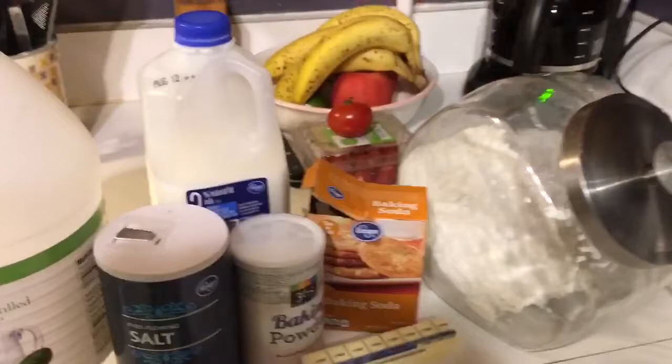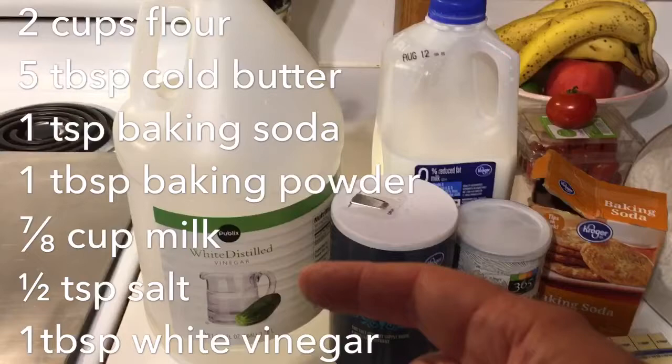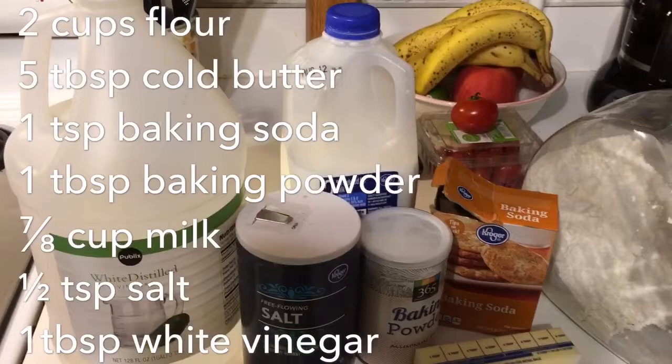It's pretty much Mark Bittman's recipe for yogurt biscuits, but I'm going to do it using substitute buttermilk. We're going to use your basic flour, butter, baking soda, baking powder, milk, salt, and white vinegar. The white vinegar and milk are going to combine together to make a buttermilk substitute — we'll do that first so it can sit and do what it needs to do, and then we'll put everything else together.